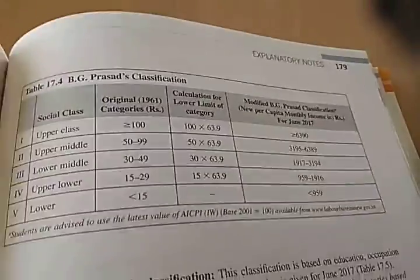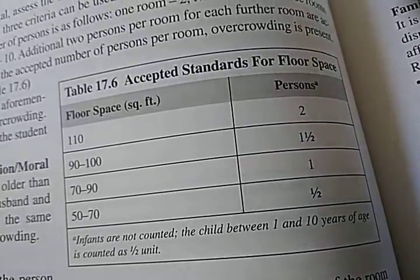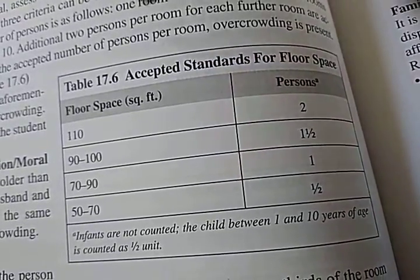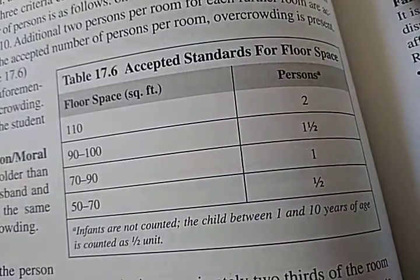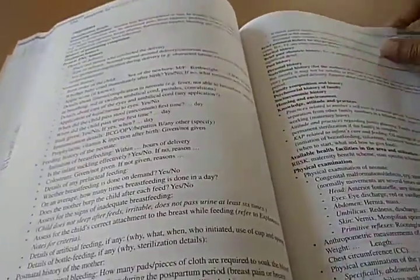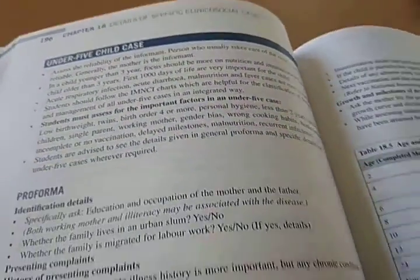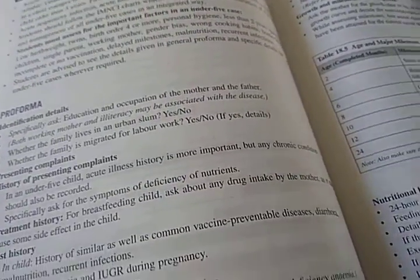It's the same standard proforma where you add some things from community medicine — like housing, etc. You should also know socioeconomic status scales: Modified BG Prasad's classification and Modified Kuppuswami classification. Accepted standards for floor space: 70 to 90 square feet per person. Then there is the antenatal case proforma.